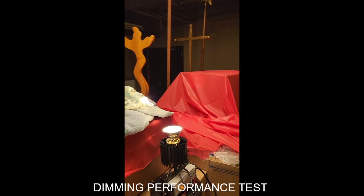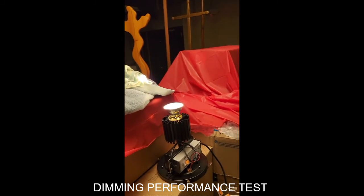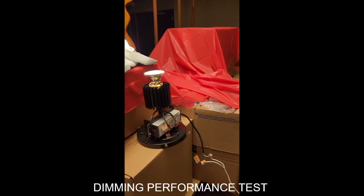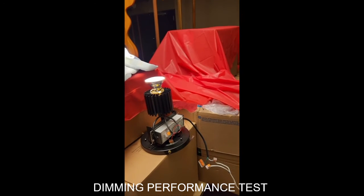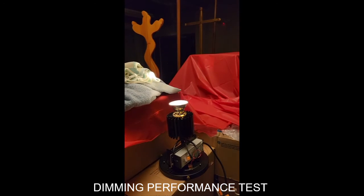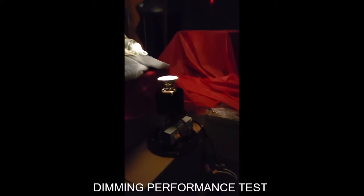It cycles around — it's the dimmer program. What's the milliamps on that? This is a 1400 milliamp driver. In residential, when you get an incandescent dimmer and try to dim one of these LED hi-hats, you get that flicker. But look at that — this is yes, well...